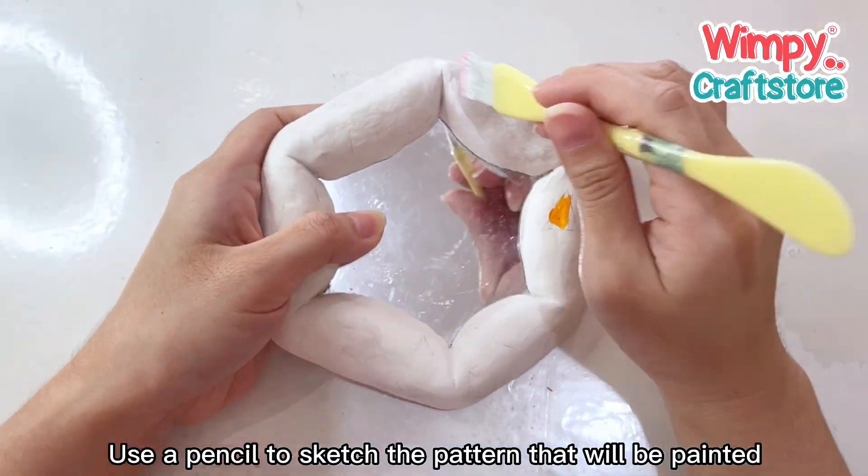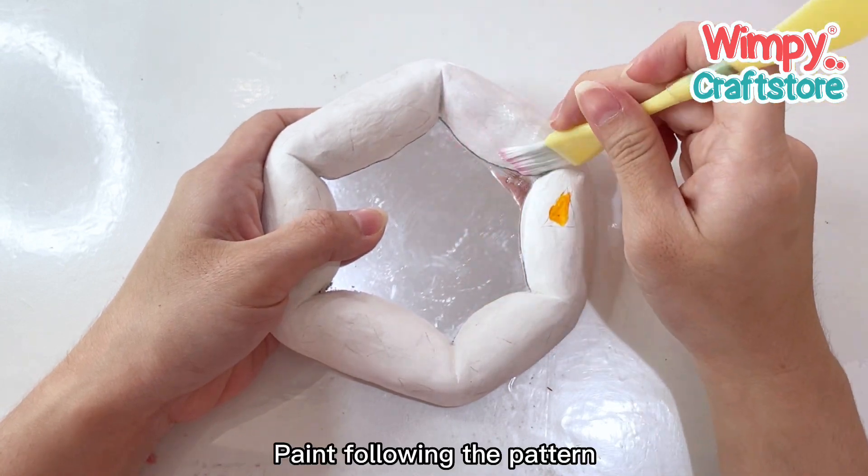Use a pencil to sketch the pattern that will be painted. Paint following the pattern.